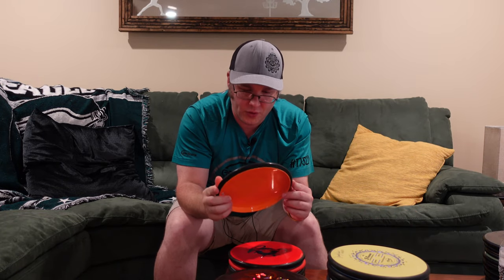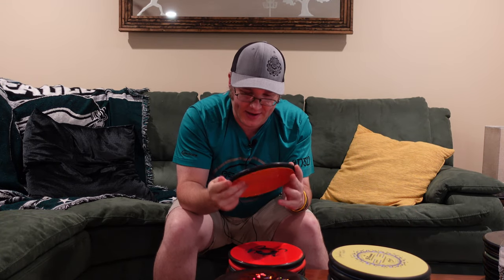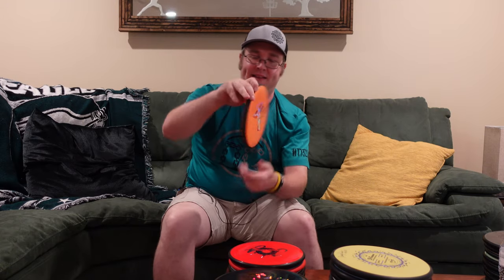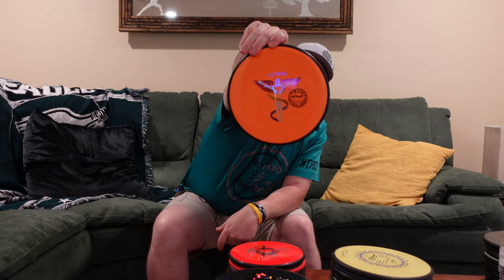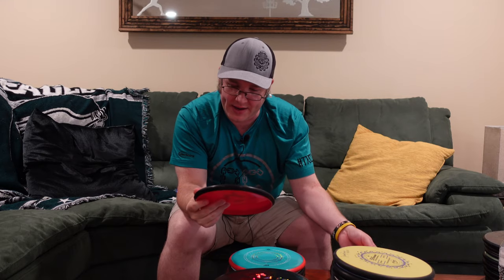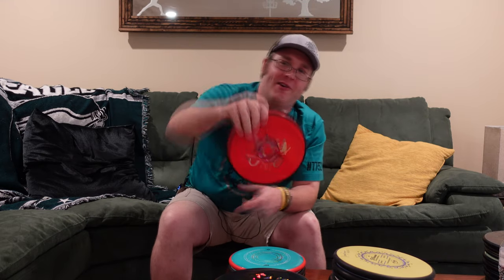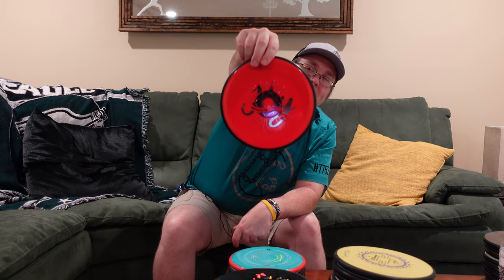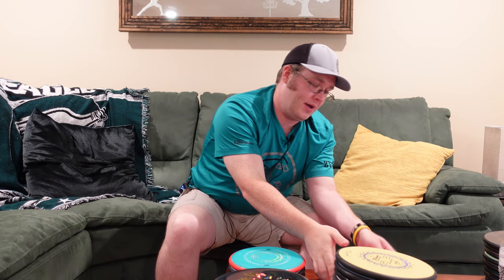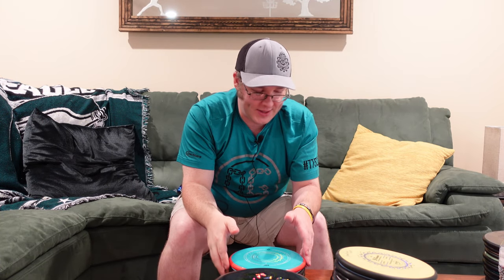Next up, this is a Particle — the Wyatt Tyler, Dr. Discoff stamp. I think this is the last stamp he had run. Then I have another Particle, the crispest one, the joy. The Particle was neat. Everyone grabbed it because we were hoping it was going to be the overstable putter we all wanted, but it wasn't really that much more overstable compared to an Envy. So it didn't fill that slot in the bag.